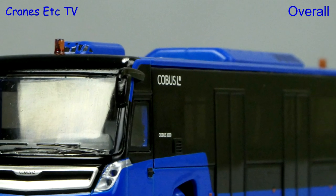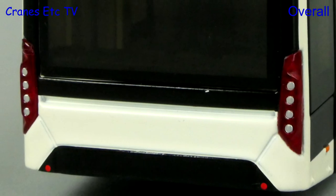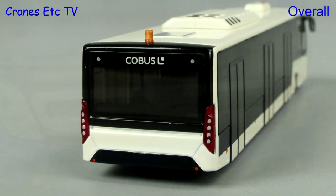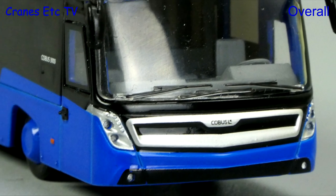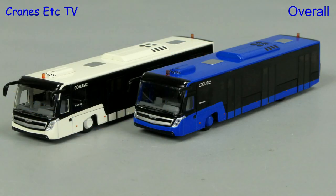These are nice promotional models of the Cobus 3000 by NZG. They are a nice quality model with pleasant detailing, and the 1 to 87 scale means that everybody has got space for it — they would look good in a diorama at the same scale. Overall these are nice models, rated as good.